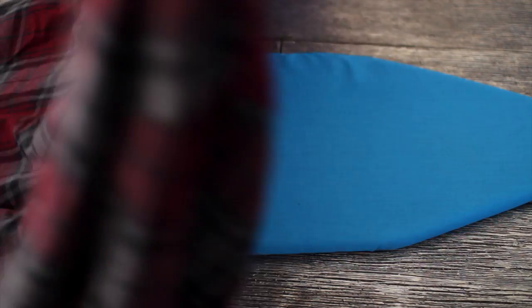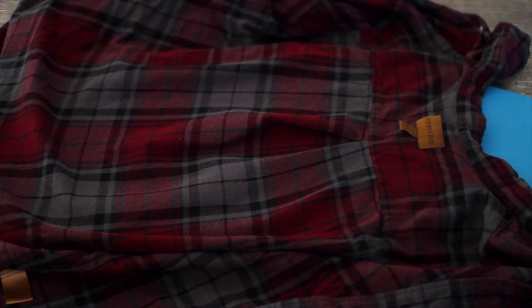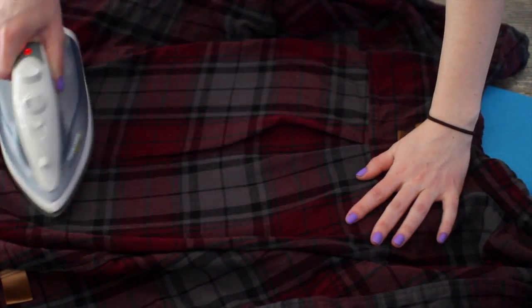Then you're just going to want to flip the shirt to the other side of the ironing board and iron down the back side of the numbers for again about 10 to 15 seconds.